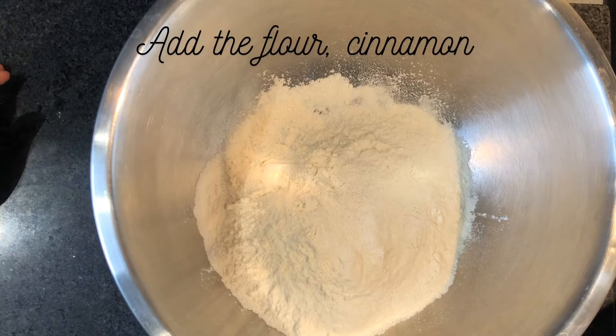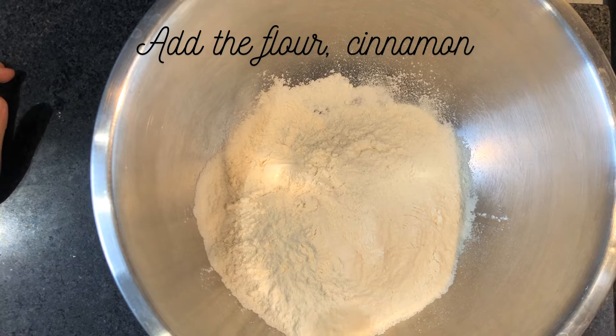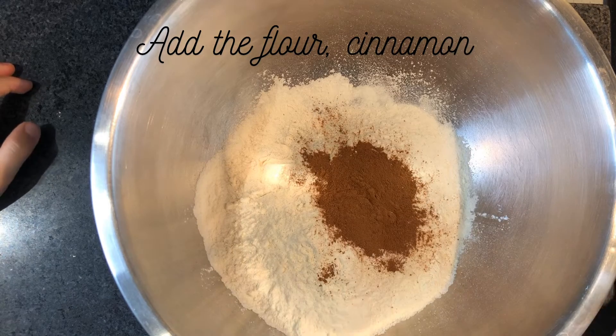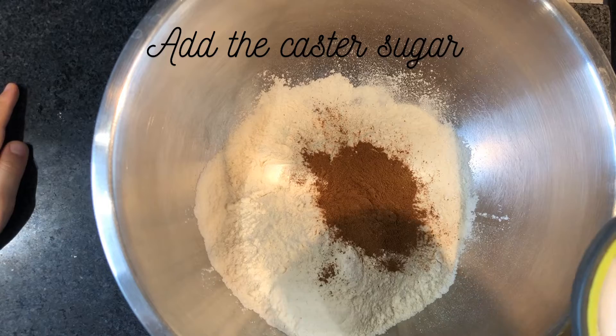One teaspoon of cinnamon. And we also have to do this. Cinnamon. Well done. Oh, it smells beautiful. Cinnamon, what do you think? It's sugar.